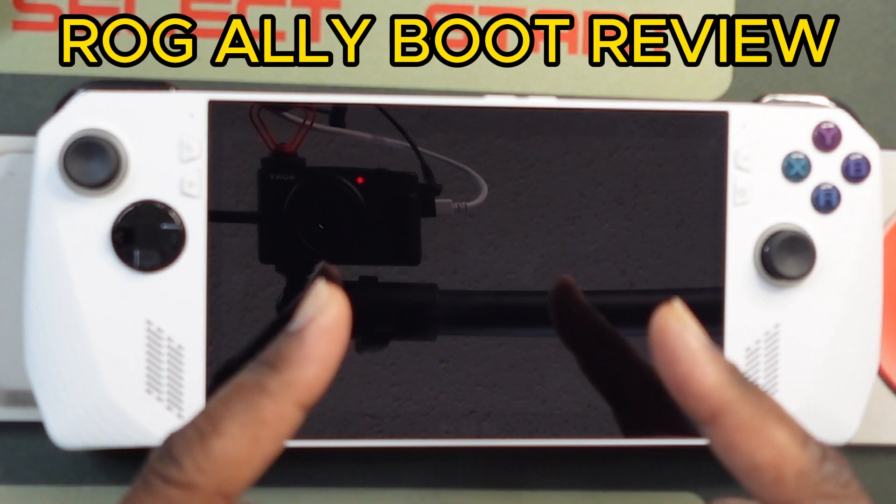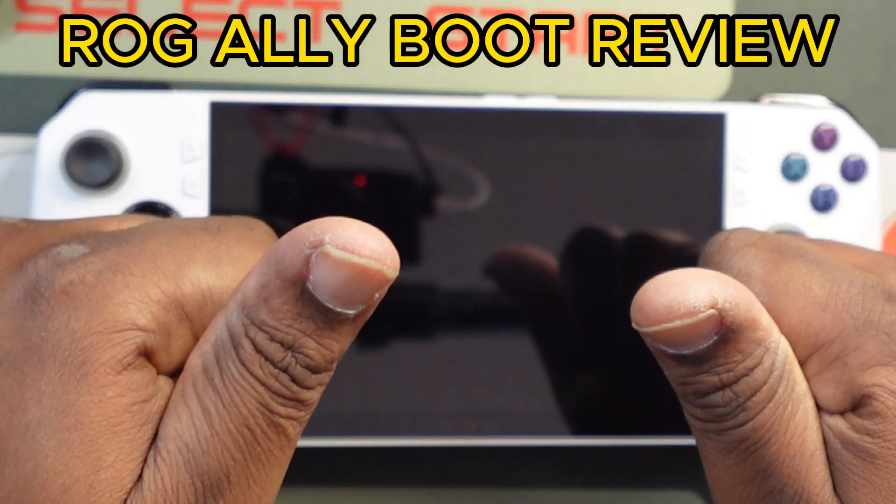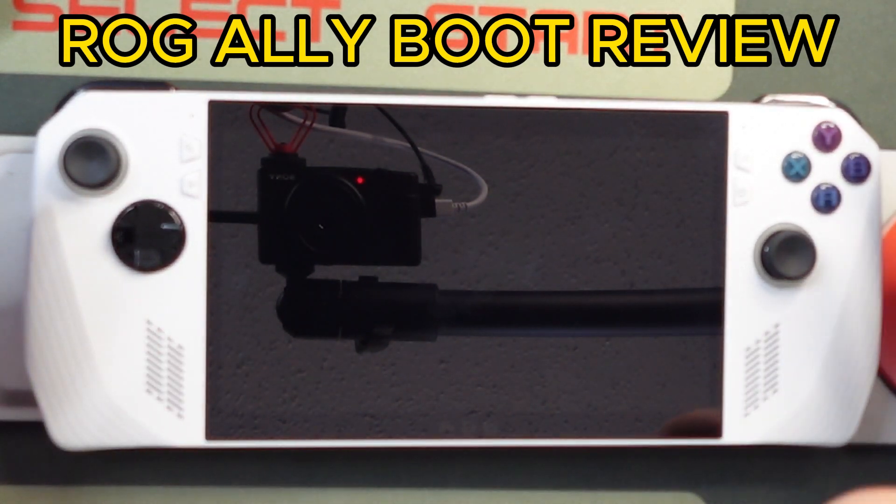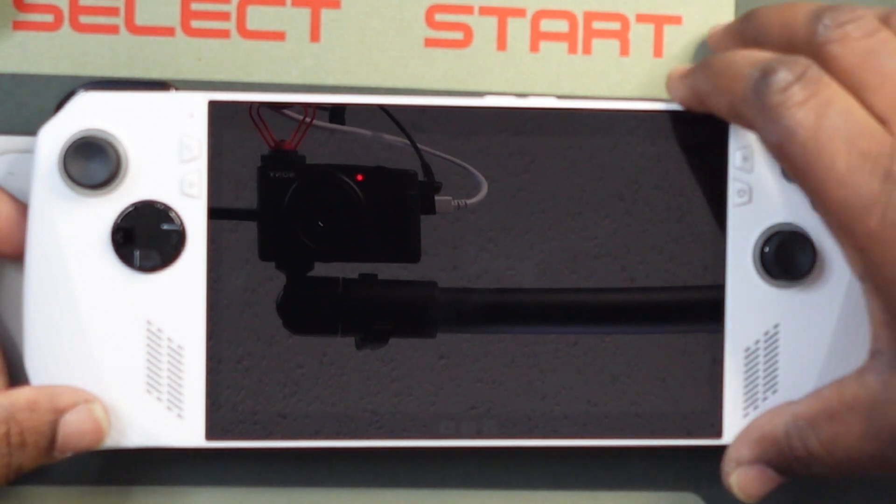What's going on guys, this is GuerrillaX Retro Gaming, back with another short. Y'all check this out, if you've ever been interested in seeing what the Rogue Ally looks like on the startup boot, here we go right here.